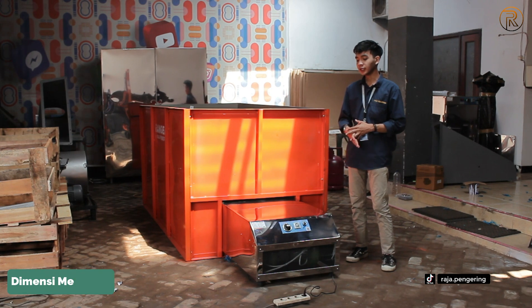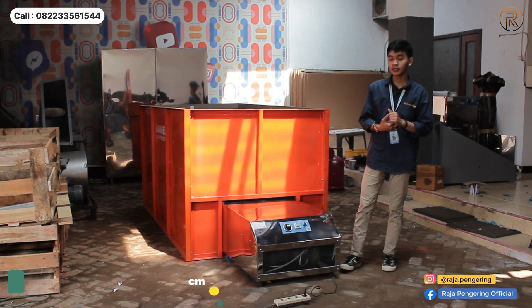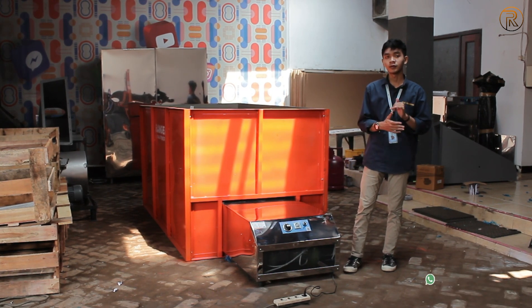For the dimensions of the machine, the width is 66 cm, the depth is 80 cm, and the height of the tube is 45 cm.